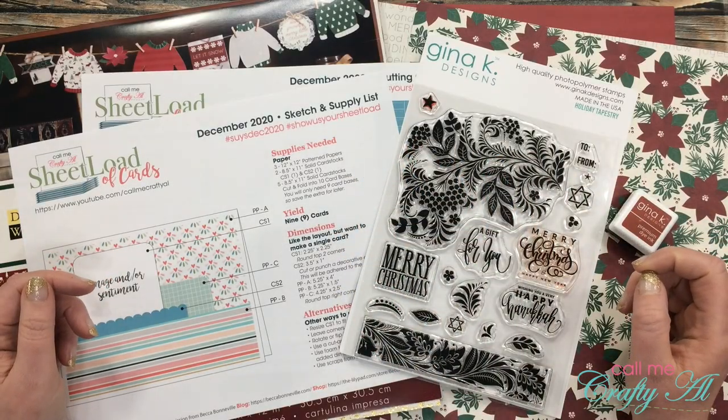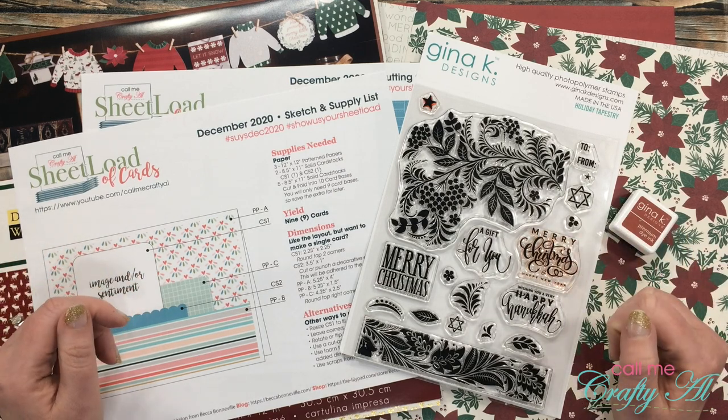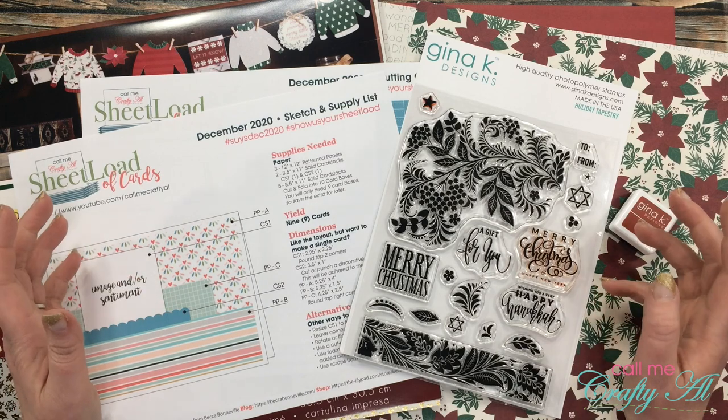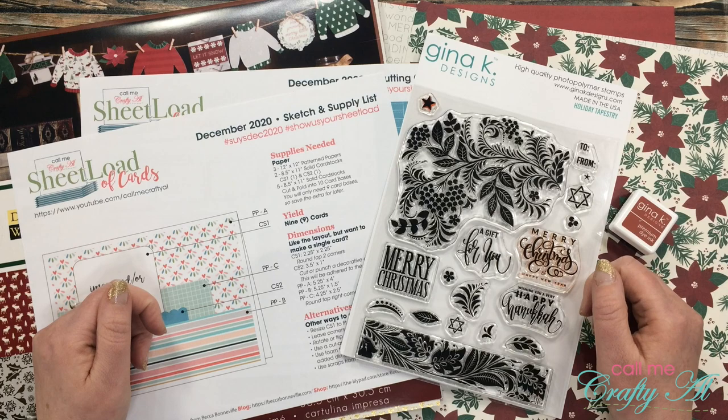Hello crafty friends, it's Alicia of the Call Me Crafty Owl YouTube channel. In today's video I'm going to be showing you how I made my first set of cards using the December 2020 sheet load of cards. I hope you'll stick around, see how I made them, and get a few tips along the way.